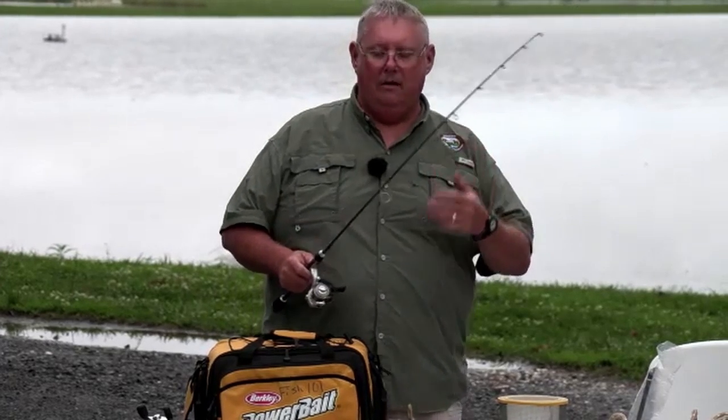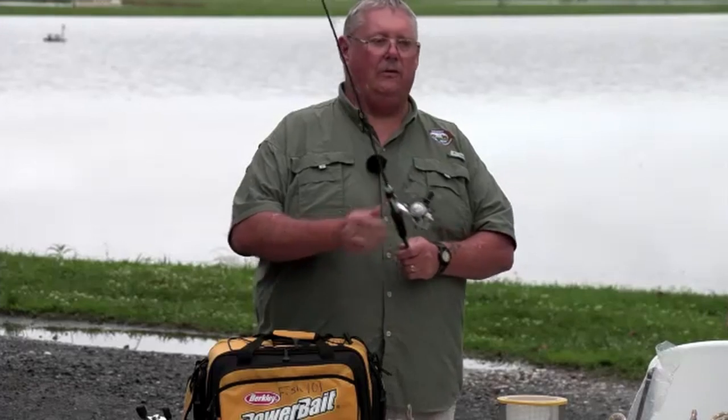What I like about this lightweight rod is it has a lot of action to it. You can buy these in lightweight, medium weight, medium heavy, medium light, ultra-light - depending on what action you're looking for.